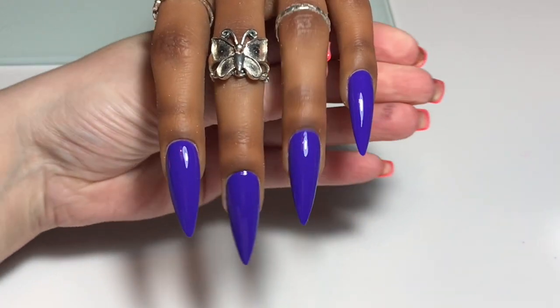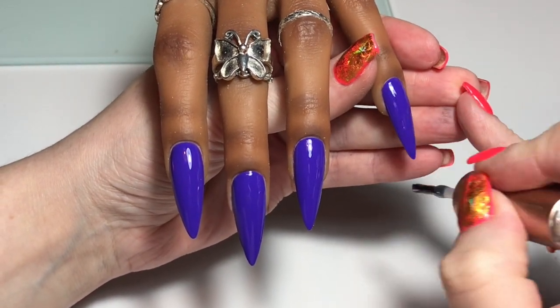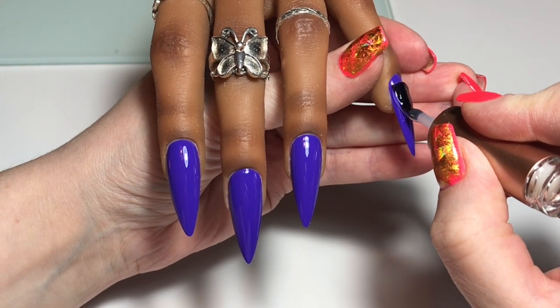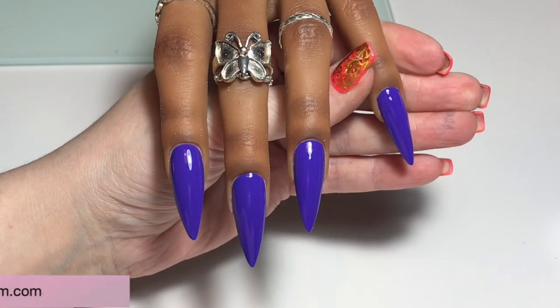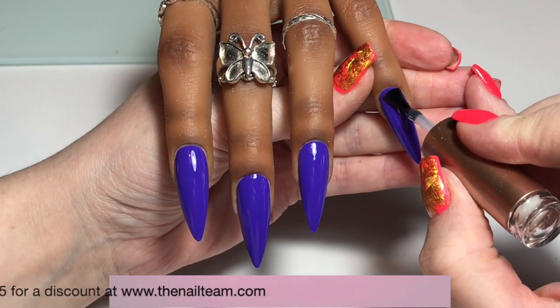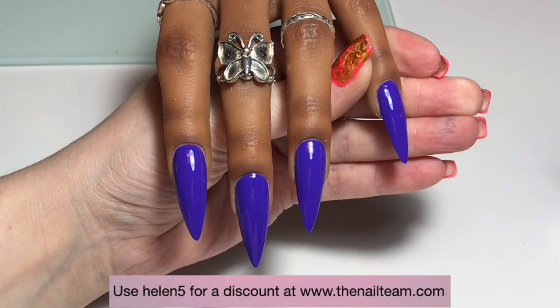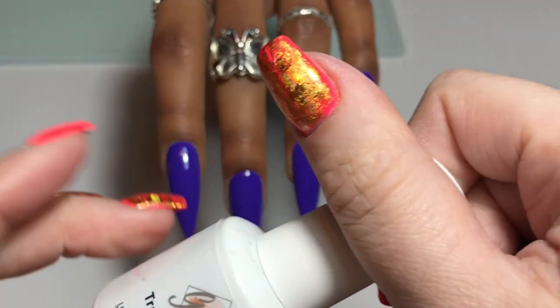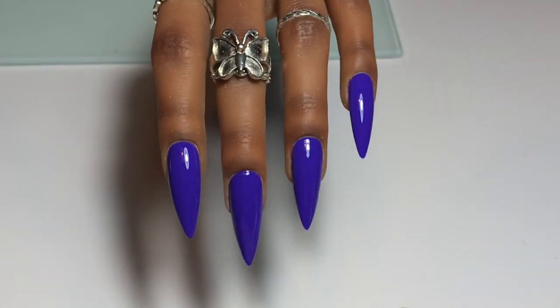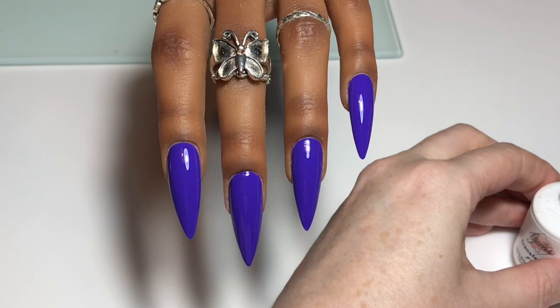While I was waffling on I cured my second coat of colour. Now on the pinky and the index finger I'm going in with Tina top because I'm going to leave these two nails as they are — just the beautiful Freya — so I want to top coat them so I don't mess them up. On the middle two nails I am going to go in with the gems foil gel.